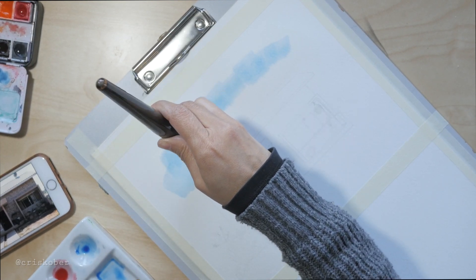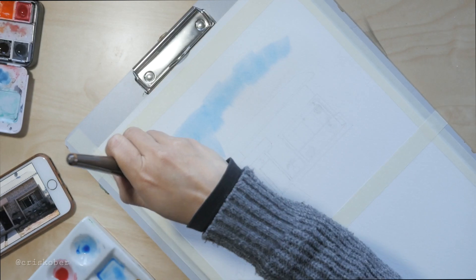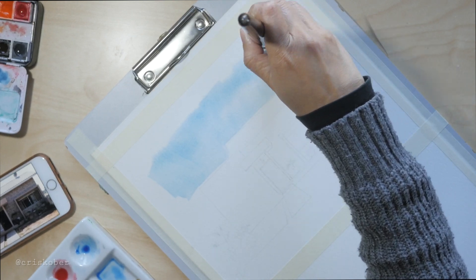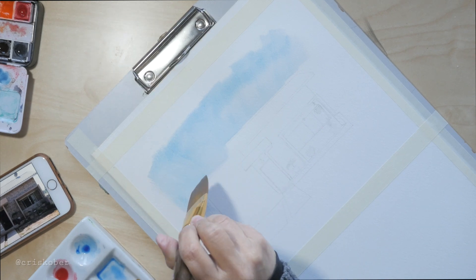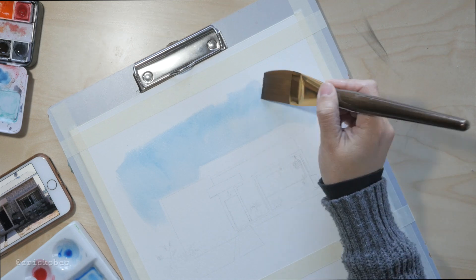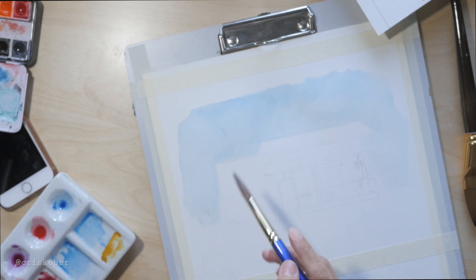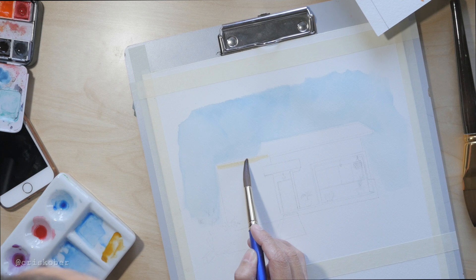The sky is the least intimidating part for me, so I usually start with that. At this point I already know the colors I'm going to use — I have swatched out the colors for the walls, the side, the vegetation, and the sky too. Here I'm done with the sky and I'm ready to move on to the walls. You might have noticed that this video has no music, and there is a reason for that.